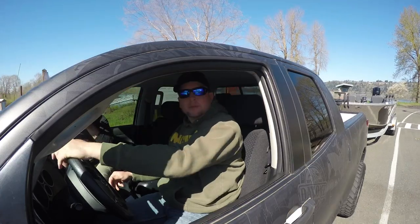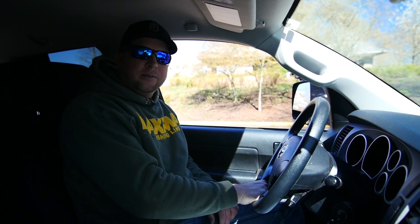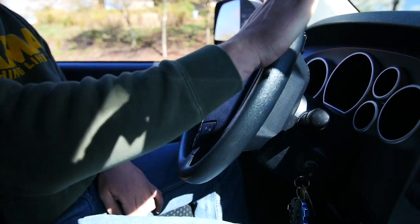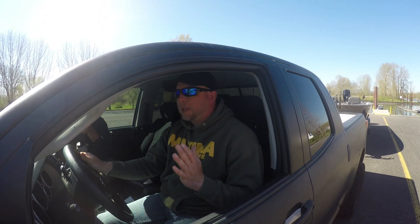We've straightened out the trailer and now we're ready to back down. First, turn off your lights — early in the morning when it's dark, having your headlights on can blind other people trying to back their trailers down. The easiest way to back your trailer is to take your right hand and put it at the bottom of the steering wheel. If you want the trailer to go right, move your hand to the right; if you want it to go left, move your hand to the left. The truck's in reverse — the trailer is starting to drift left, so I move my hand to the right, which brings the trailer back around to the right and straightens it up.